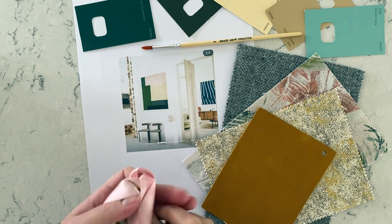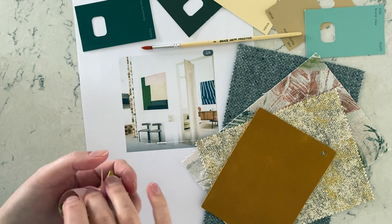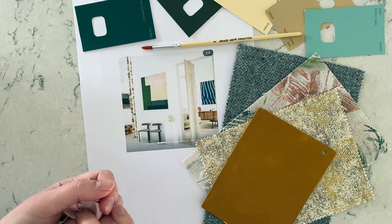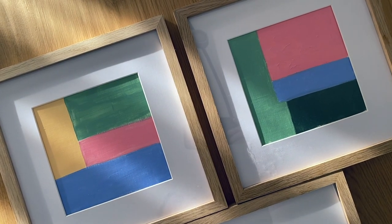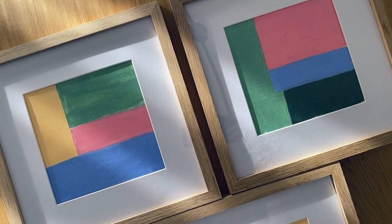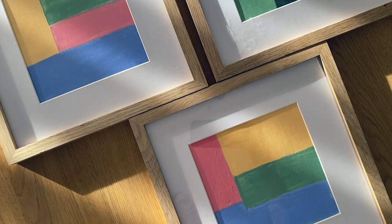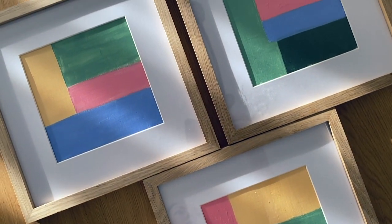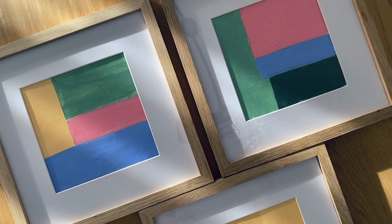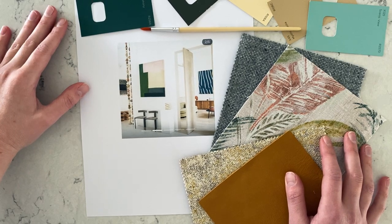I'm looking to paint a trio of small abstracts before I go ahead and buy a big canvas and put together a much bigger abstract to accompany the little trio I'm doing today. So today is a sort of preparation for a bigger adventure in the future. By the end of this video I'll probably know if I want to go ahead or not.